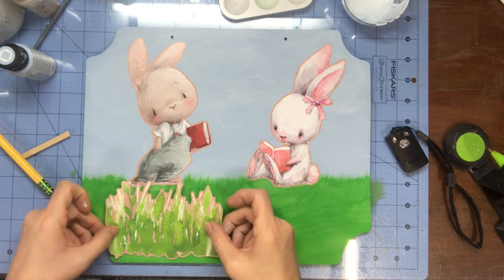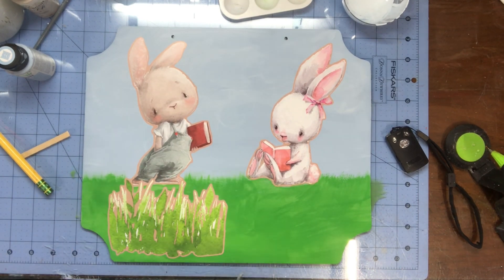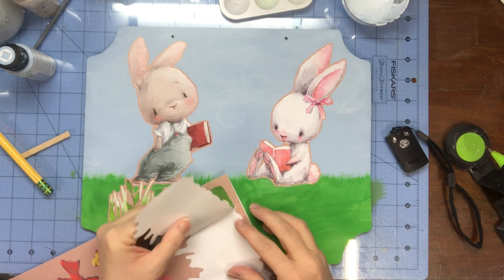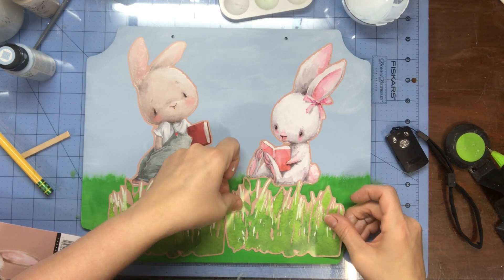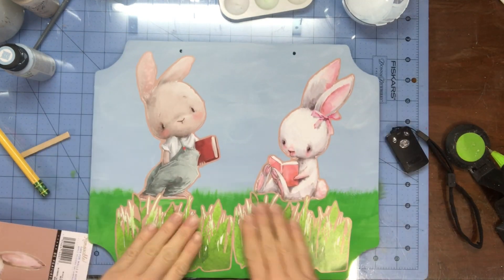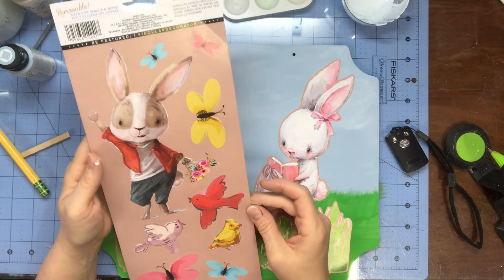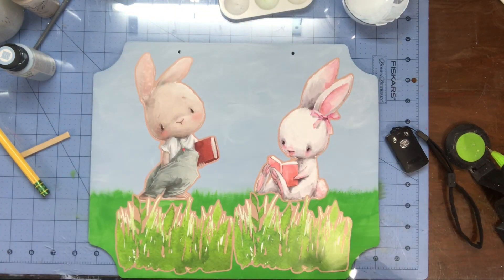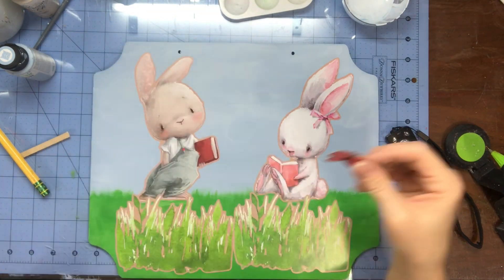Once I got my grass painted on, I went to place the stickers on — I'll show you what it looks like, but I did not like it at all. So I ended up peeling them back off. When I peeled them off, it peeled part of his little foot but I painted over that and fixed it — you can't even tell. You see the little butterflies — I was going to stick the bird on but it was too big, so I put it back. You can stick all these stickers on if you want to — it's up to you.